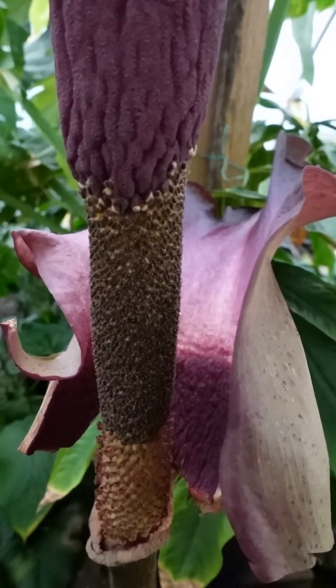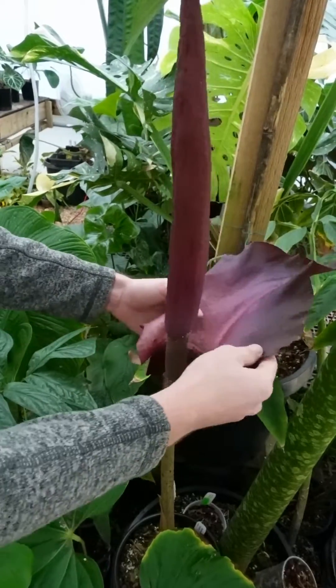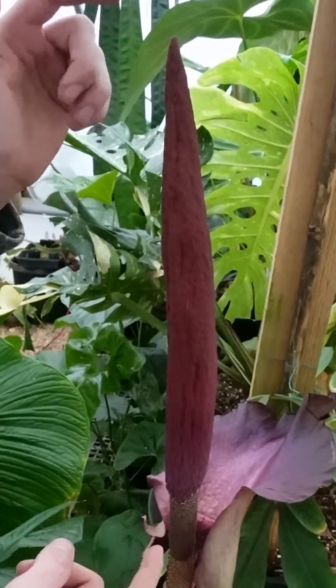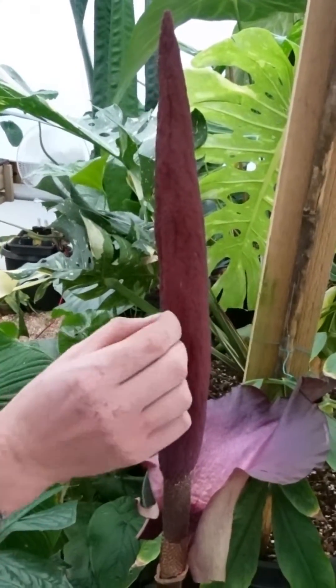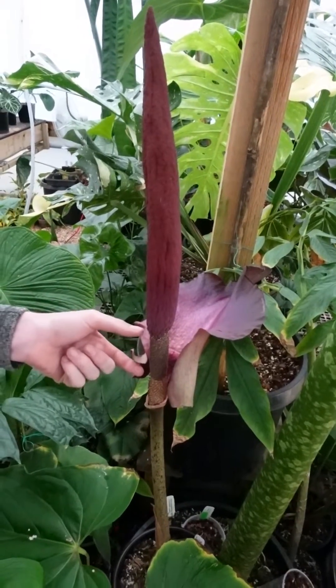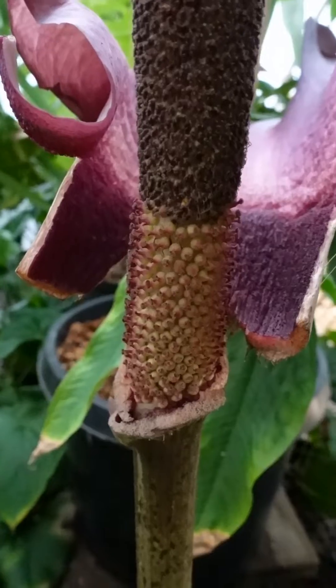This is an Amorphophallus inflorescence. This here is the spadix, this is the spathe. This section here is called the appendix and this is where the scent is going to come from. If you look closely you can see a whole bunch of little dots on there and that's actually the scent. This section is the male flowers and this section down here is the female flowers.